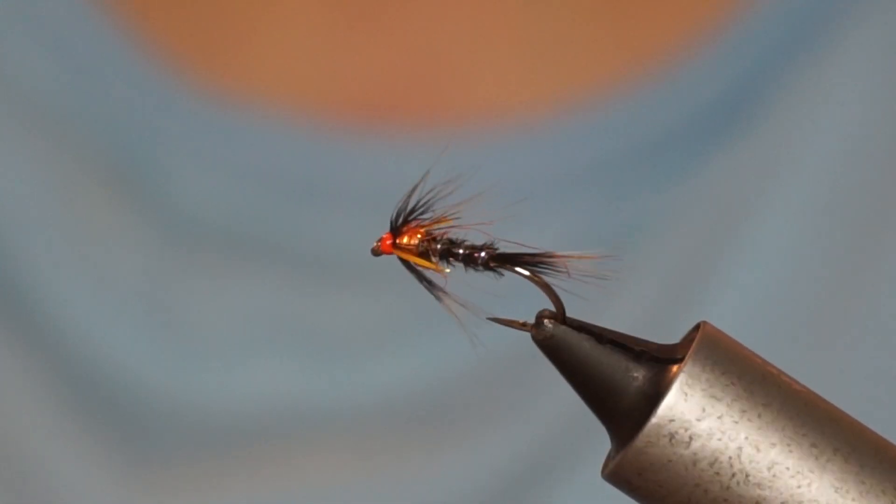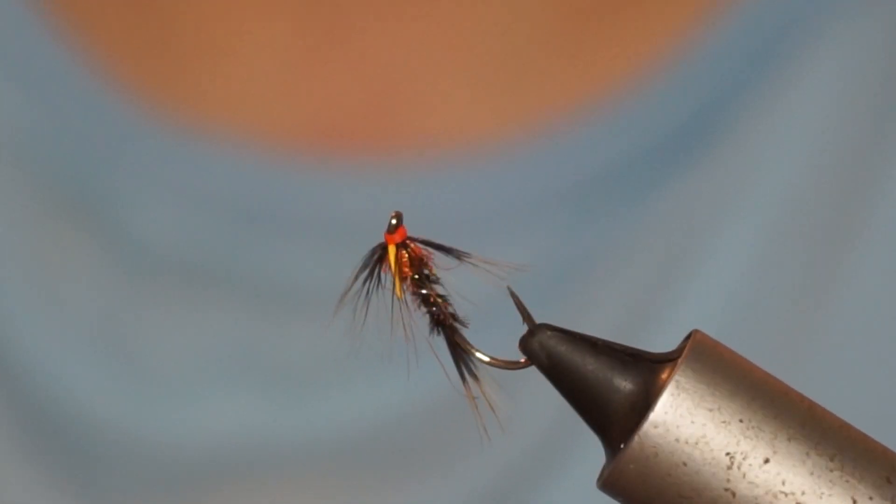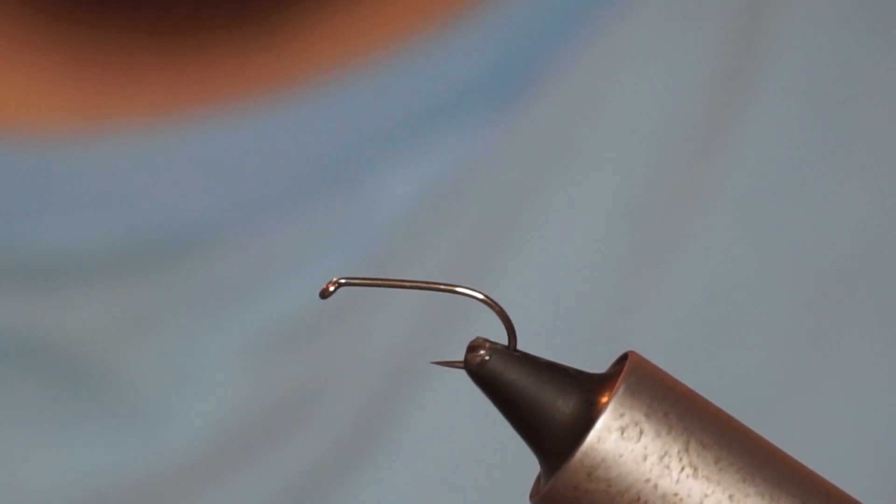Hey guys and welcome back to the Fly Tying for Beginners series. This is episode 3 and we're going to be covering one of my favourite patterns, a cruncher. This is a specific pattern that's quite easy to do for beginners but it's really effective. Let's get right into it.